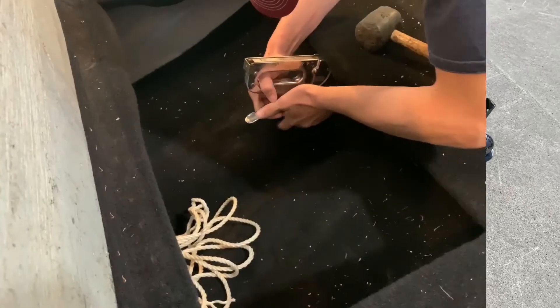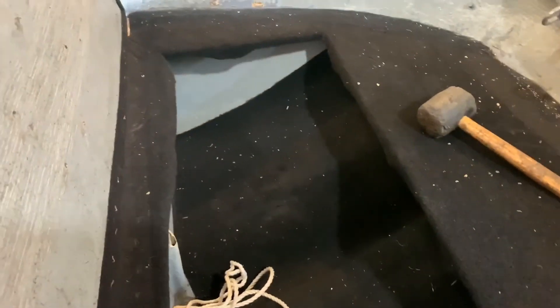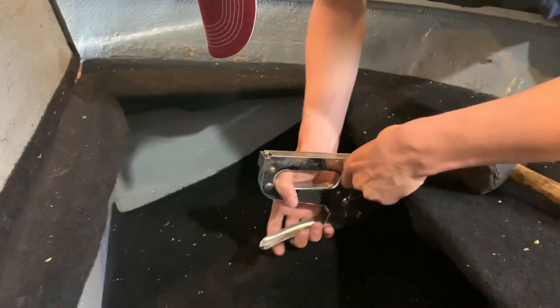All right guys, right now we're just stapling the carpet on the inside, because whoever did this before did a terrible job — it's all loose and doesn't look very nice.